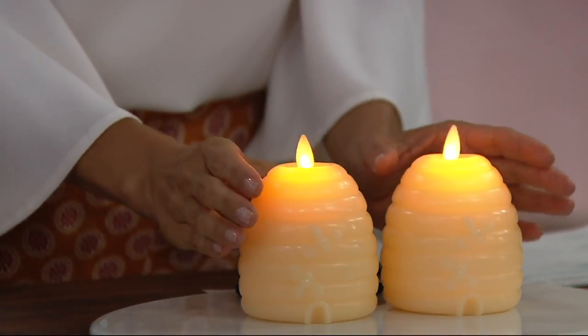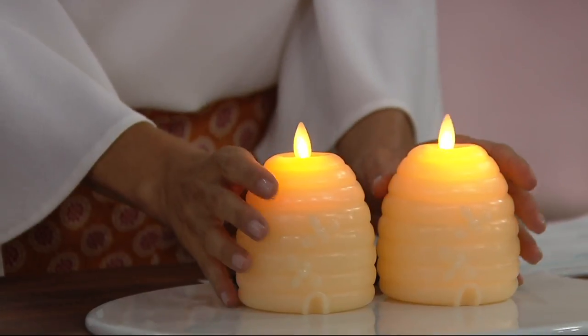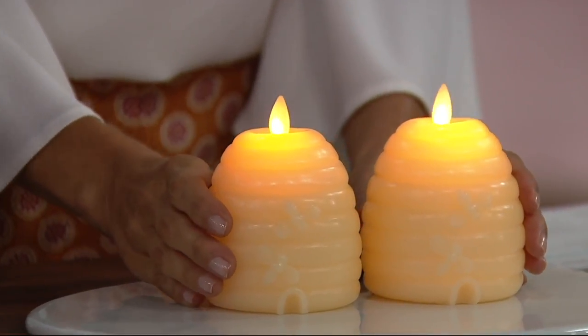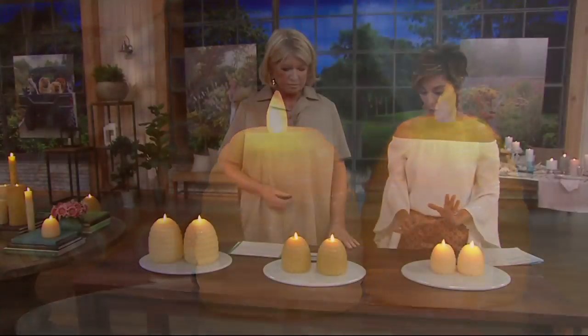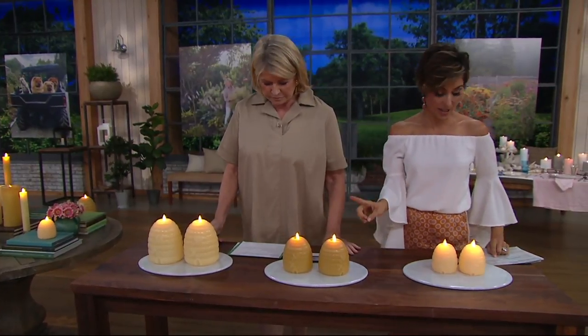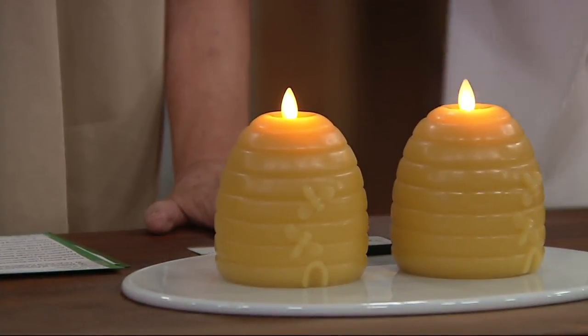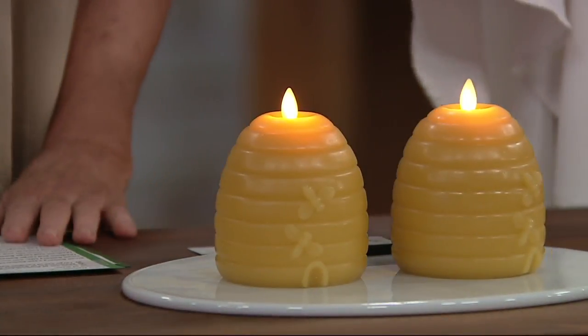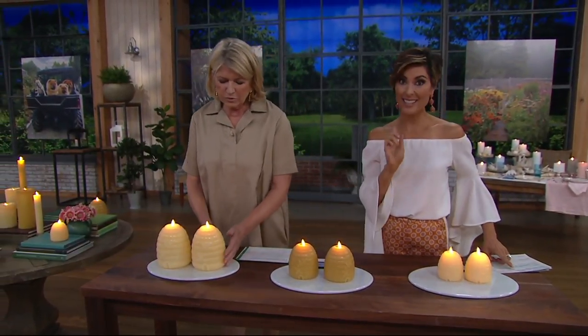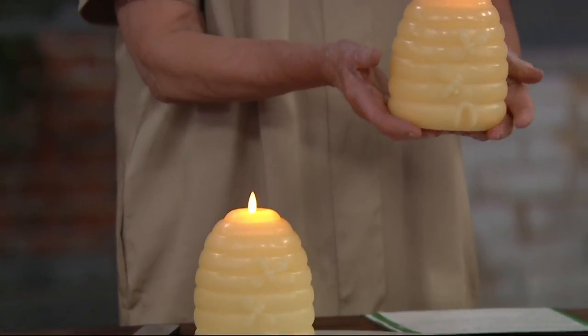The smallest one is three inches in diameter — $61 and change with an easy pay of $15 and change. Right in front of Martha is the middle one — the five-inch candle — you get both of them, and that price is $72 and change with an easy pay of $18 and change. Then to the right of Martha is the largest — I love that one — that is seven inches, priced at $85 with an easy pay of $21.